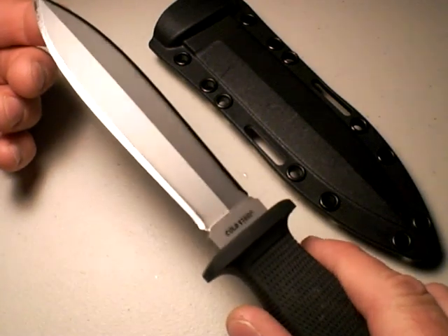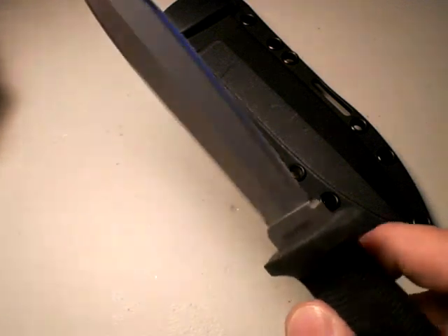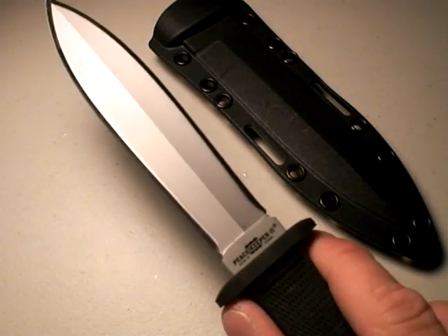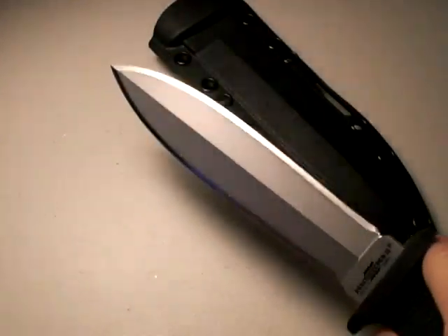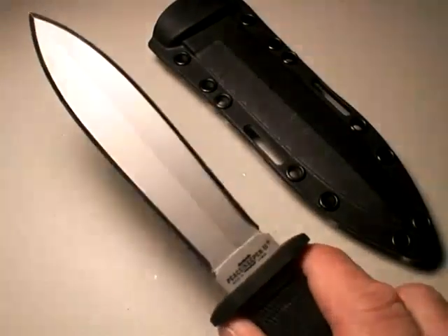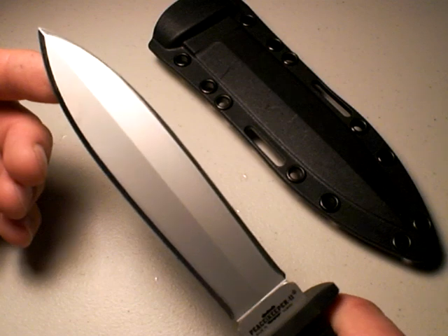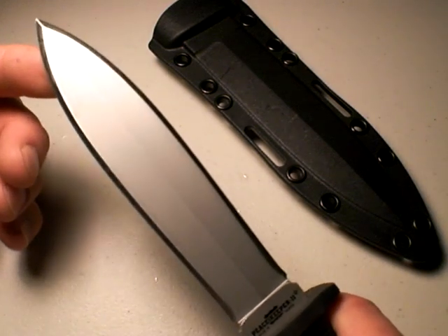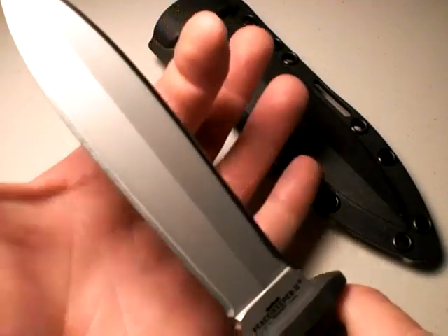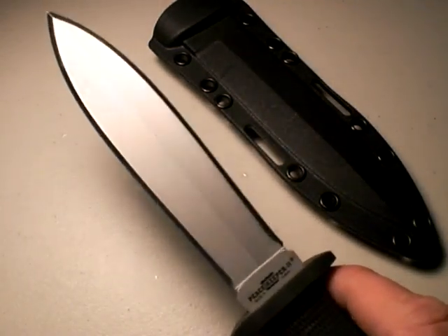You might notice on my Cold Steel Peacekeeper II that I have a more shallow grind on both edges, done by Razor's Edge in Salt Lake City. That makes it even more effective, especially if I decide to employ it in that slashing fashion. Heaven forbid, but this is a defensive knife for me. The thrust cut would obviously be devastating, especially with that belly towards the tip — it's just going to open up the wound even better and provide less cutting resistance.